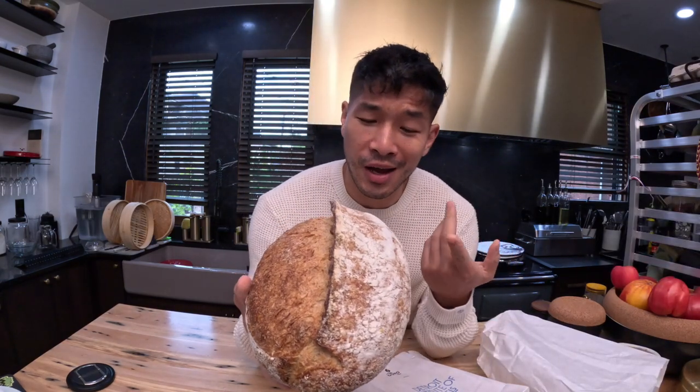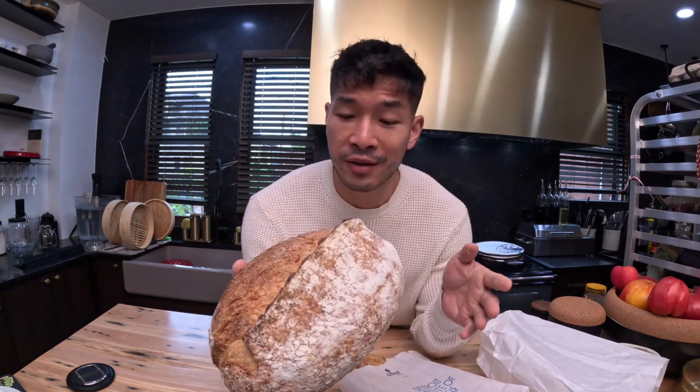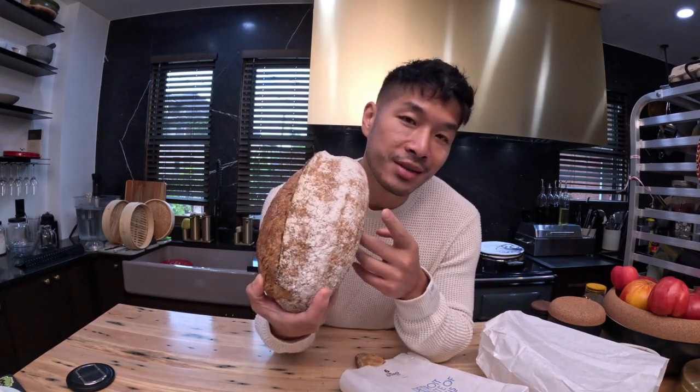Good bread — and by good I mean usually handmade, probably made with little to no preservatives — has a very short lifespan at room temperature. It will probably go stale within a few days and maybe start to mold within a week, but knowing how to enjoy that bread within its short lifespan is part of the enjoyment of good bread.